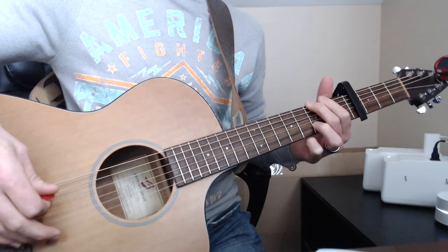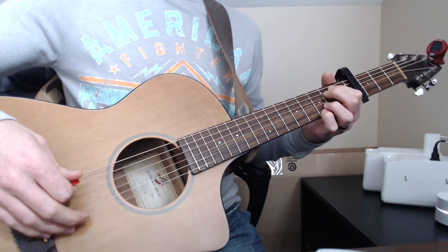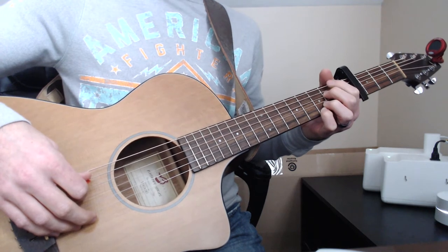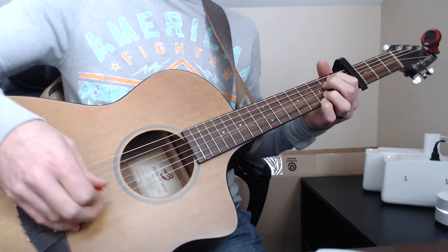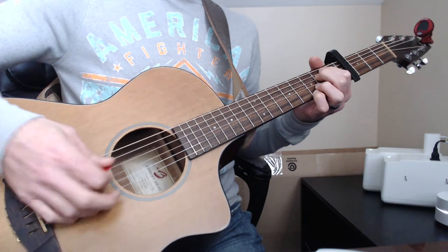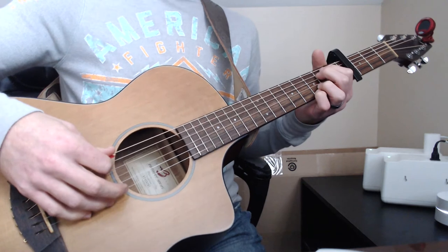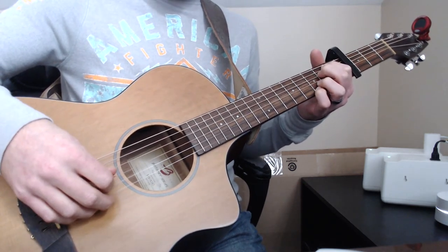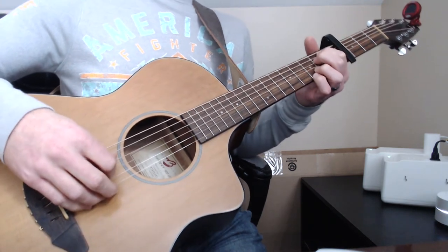Then what we're going to do is hammer into an E minor 7. What that is: you're going to have the second fret of the A string, the second fret of the D string, and then the bottom two are on the third fret still. I'm just hammering into it with the top three and then using the D and G strings.